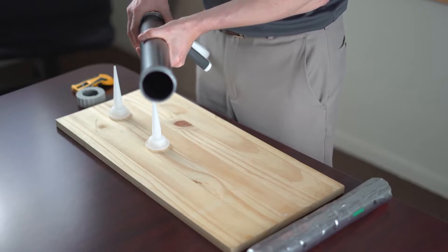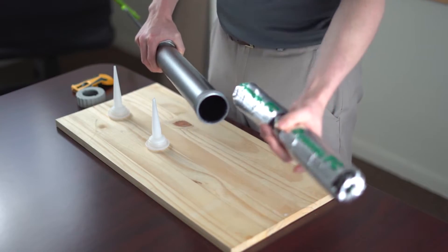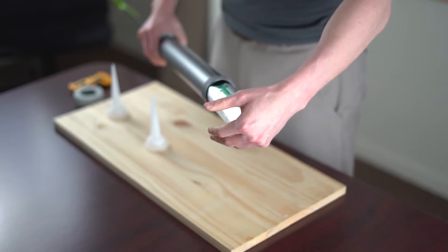Next, slide your sausage pack inside the applicator. There's no need to cut the sausage pack open due to the self-puncturing cone.